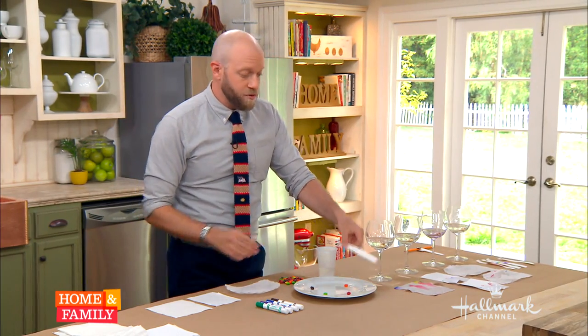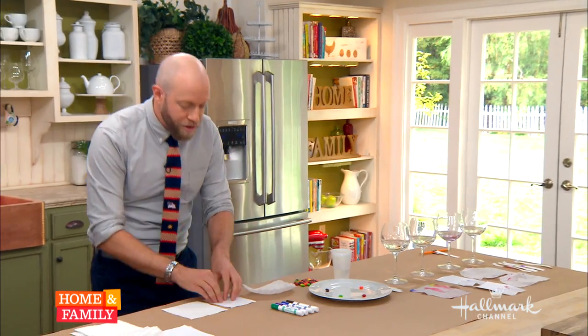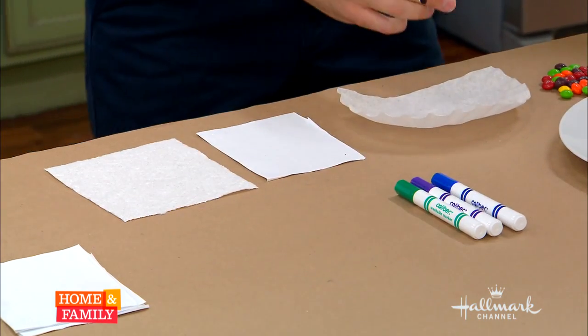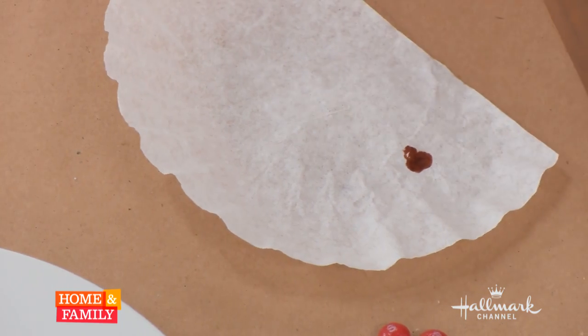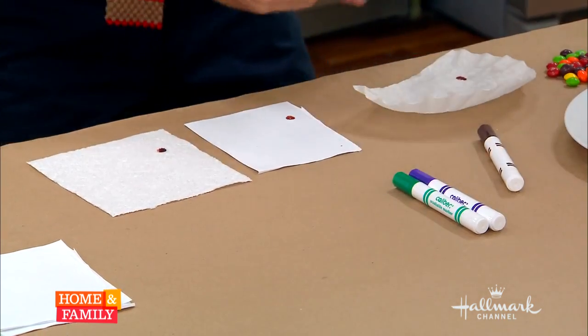So if you have the twirly mustache like a mad scientist, what else do you need to do this at home? This is super easy. You can get some chromatography strips on Amazon, which is what I used in that video, but you can do it with stuff you've got at home already — coffee filters, printer paper, and some paper towels. All you have to do is fill some wine glasses with just a little bit of water and put some dots of marker right on your paper. You want to make sure that the ink is above the water line.